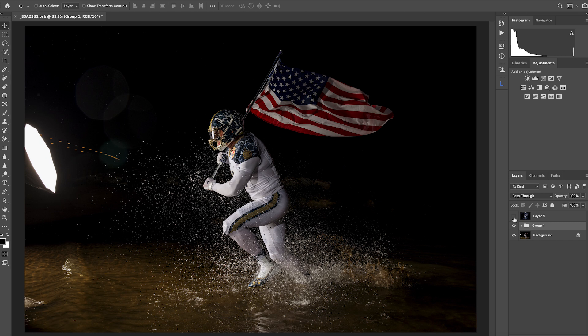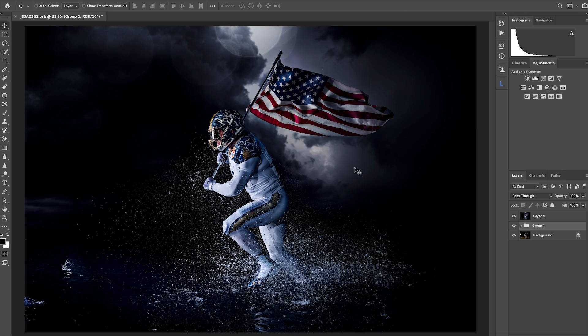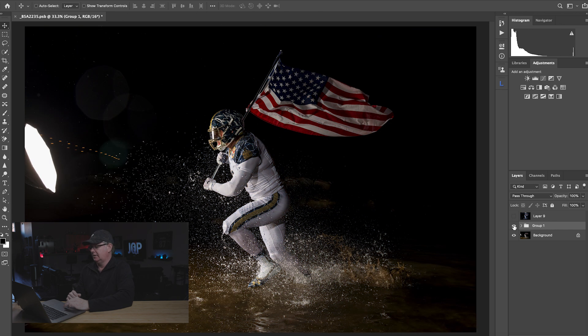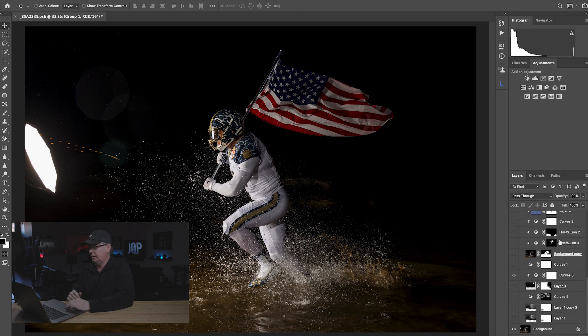Here is the final image. The main objective with this retouch was to build and visually develop the drama throughout the edit. We'll use several different techniques and build them on top of each other. You'll see how different things all add up to give us that final image. Here are the layers — there's nothing too crazy, but let's walk through them. We've got the background, and here are my mental thoughts on this image.